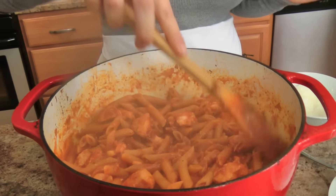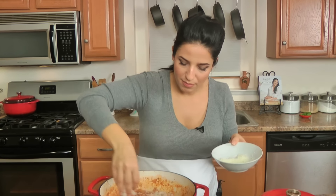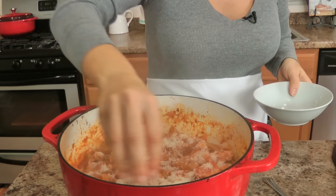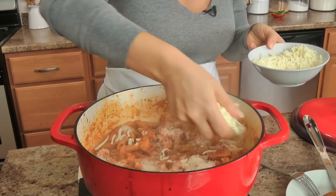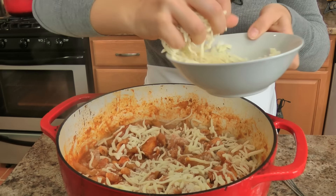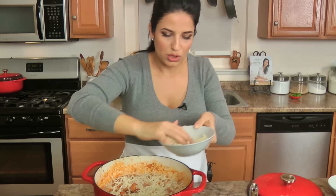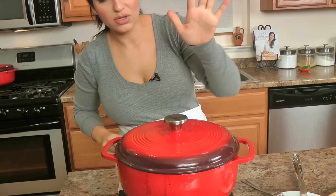That looks perfect — it took about 12 minutes with the lid on for my pasta to cook fully, still nice and al dente, which is how I like it. Now I'm going to sprinkle the rest of the parm on top, because it is chicken parm pasta after all, and sprinkle some shredded mozzarella right over the top. I just turned the heat down to low because I don't want it too high. Let's live — I'm going to put the lid on and let that go for a few minutes until the cheese is fully melted.